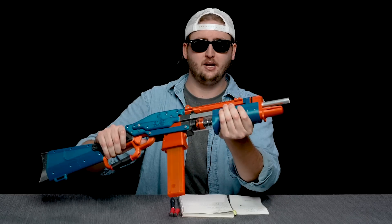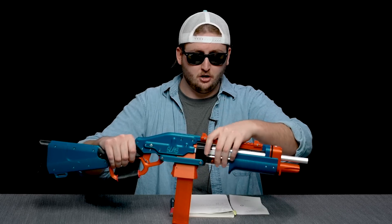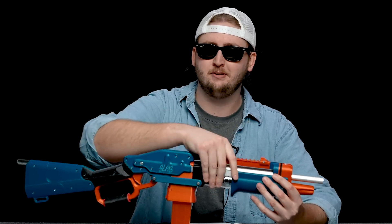Moving down, we have a comfortable front handhold, but this isn't a movable part — it's not pump-action. And behind that, you can see the plunger tube, spring, and all the cool internals. They're internals normally, but you can see them and touch them.